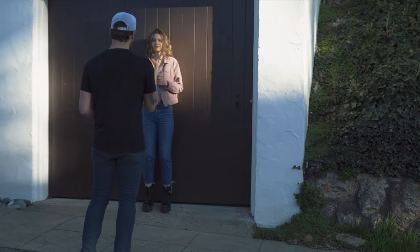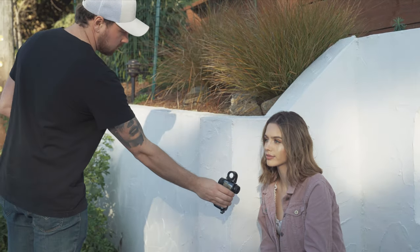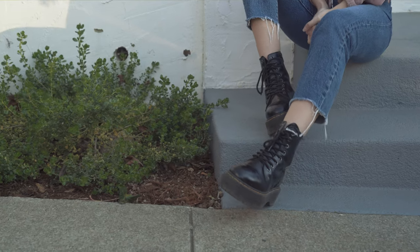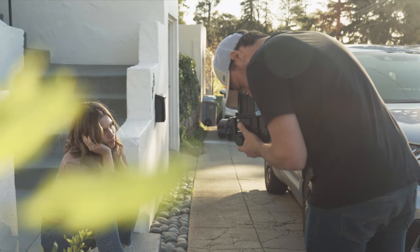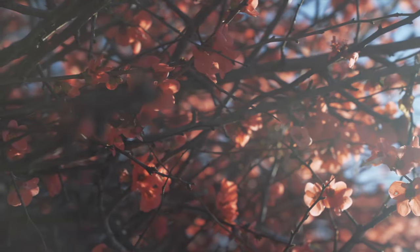We then proceeded to go into some of the neighborhoods around Berkeley to get more of a suburb-type feel for the shoot and had Nicole pose in front of some of the houses. We used our surroundings to our advantage, using things like a local garage as a backdrop and having her sit on some stairs outside of a building. The neighborhoods around Northern California are absolutely beautiful, especially with all the blooming flowers, so we used that to our advantage as well.